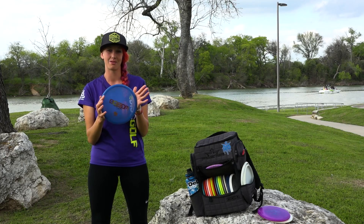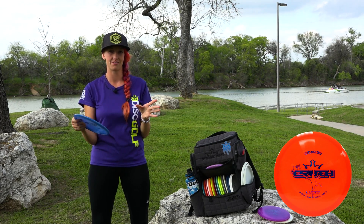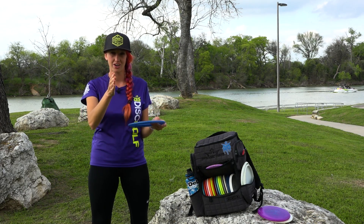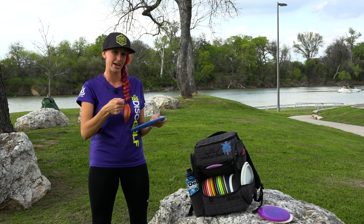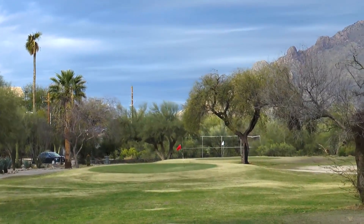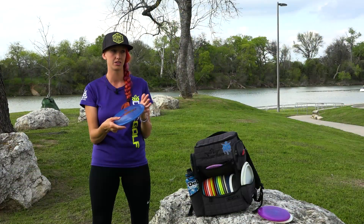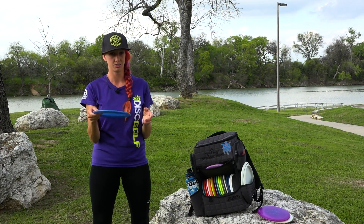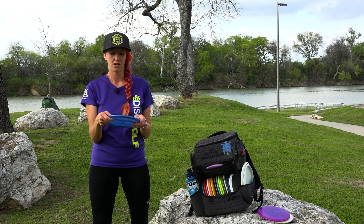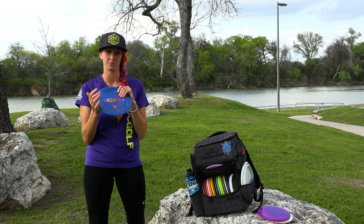This is one of my favorite discs in my bag — it's an Emac Truth, the Lucid version. As soon as I found this disc it completely changed my game. For me it goes pretty straight. Sometimes it'll come over to the right backhand, but it's always going to finish left for me. I will sidearm this sometimes, but it's a really trusty backhand mid-range shot for me. Even a 200-foot upshot — I know this is going to be exactly where I want it instead of throwing a driver. The Emac Truth seriously changed my game.